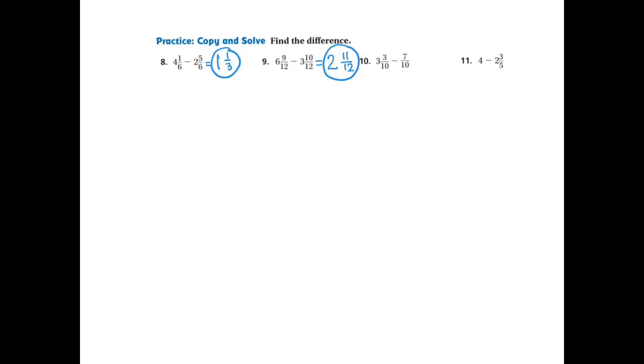Moving on to number 10: 3 and 3-10ths subtract 7-10ths. There's no whole number in the second value, so I leave that space. Looking at the fractional part first: 3 take away 7 is impossible, so I need to regroup. Taking 1 away leaves me with 2, and since the denominator is 10, that 1 becomes 10-10ths. Adding the 3-10ths gives me 2 and 13-10ths.